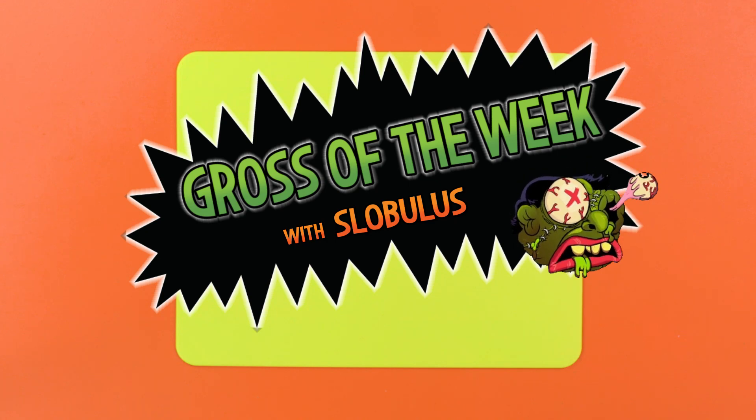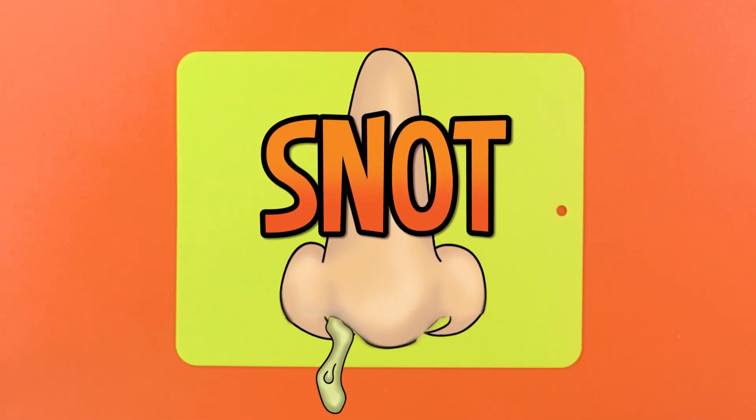This week's grossification is going to be... Snot! Let's do it!